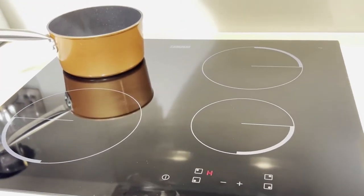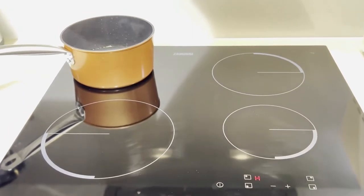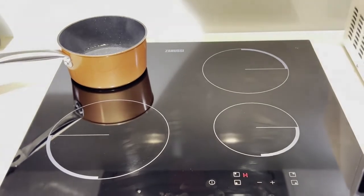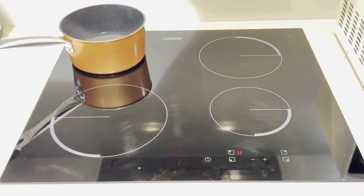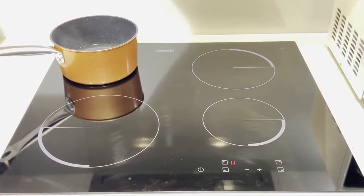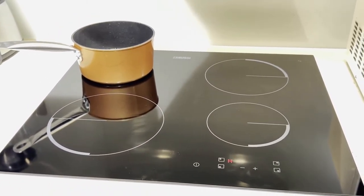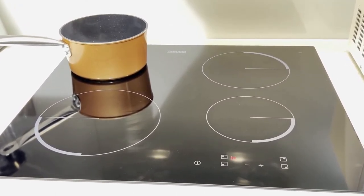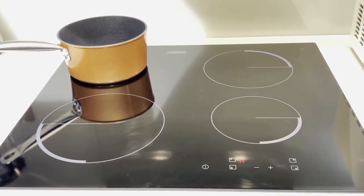Friends, it is very easy to use — you just have to keep a few things in mind, and remember this is not the same as your gas hob. I hope this video was useful and that you enjoy cooking on your Zanussi induction hob. Please like, share, and subscribe to my YouTube channel. If you have any questions about using the induction or the different temperature settings, please send your comments and we will reply as soon as possible. Thank you, and enjoy cooking!